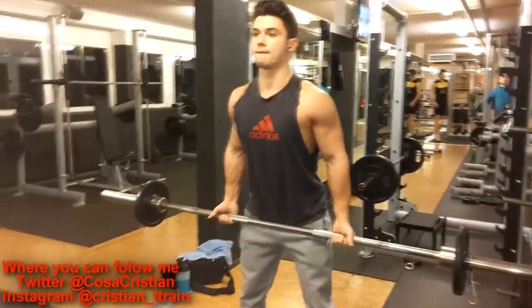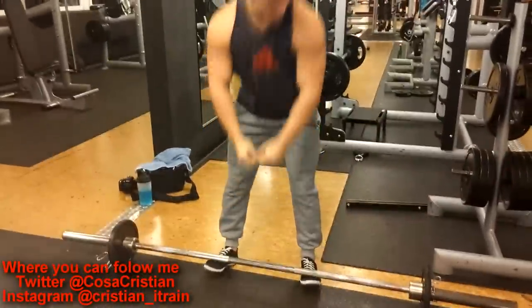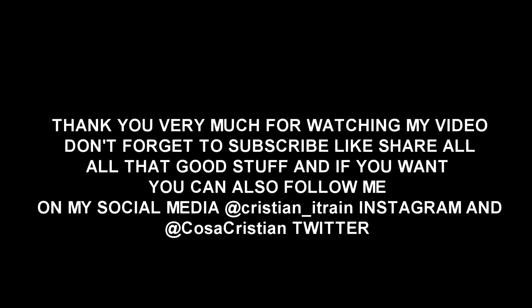I just want to thank you guys for watching this video. I hope you enjoyed it. Click subscribe, like, share — all that good stuff. And you can follow me on social media. Bye!